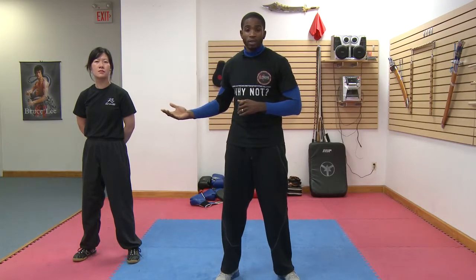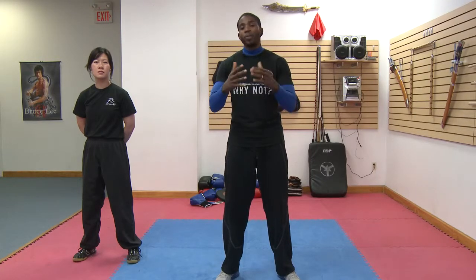Another thing is if you're a guy and you're sparring with a female, you don't want to go hard. You don't want to hit her hard and make her feel like she can no longer do this anymore. You want to be a perfect sparring partner. And let me demonstrate what I mean by that.